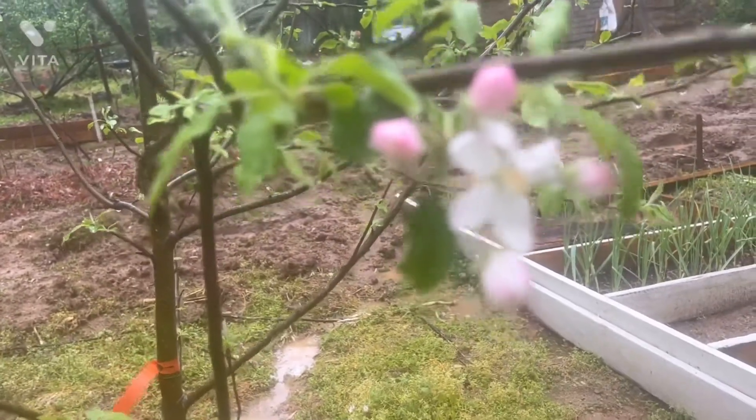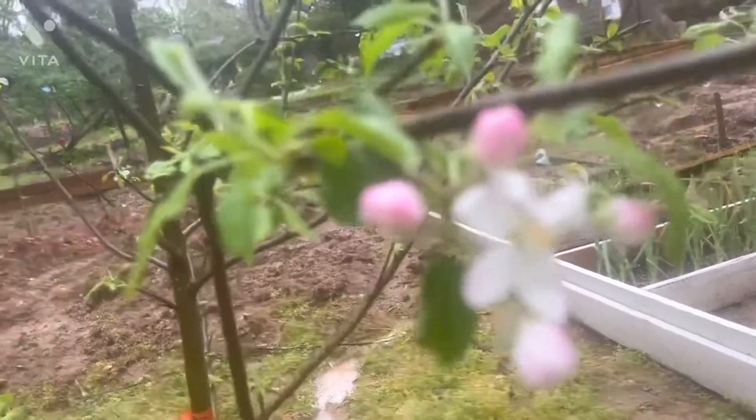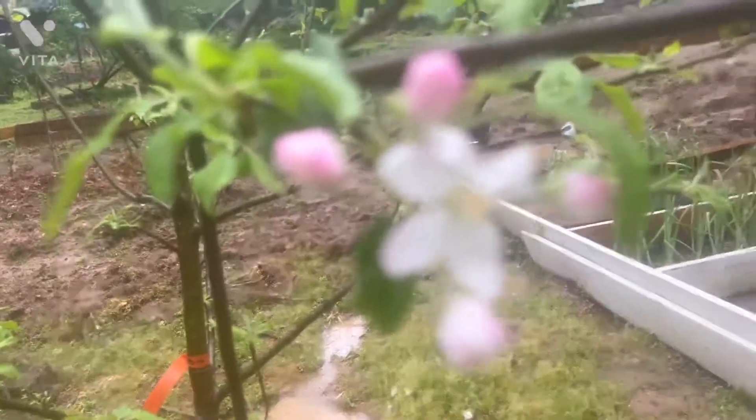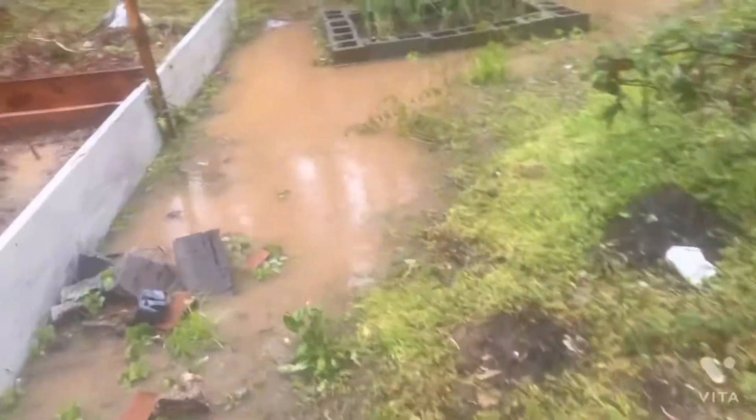I'm seeing something on my apple tree — is it leaves, or is it getting ready to produce apples? I hope it's pushing apples for me this year!